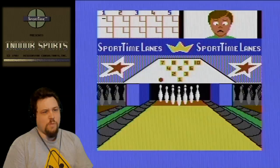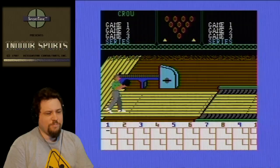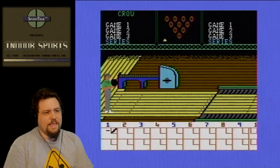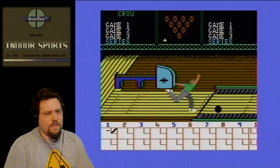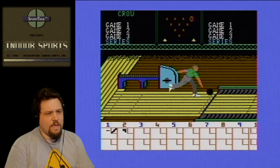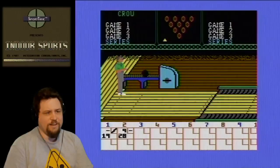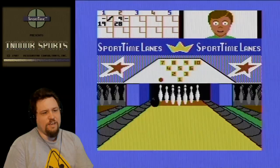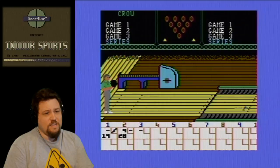Gutter ball — and look at him go cross-eyed! I don't know if you can put spin on the ball or not. There we go — picked up the spare, he's happy about that. This is far better than that Dynamite Bowl that was on the Famicom — never released on the NES. I made a video of that some time ago. That was just plain boring. This is a little bit more entertaining. At least you've got four games on the disc.